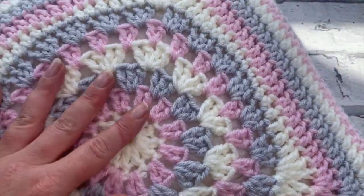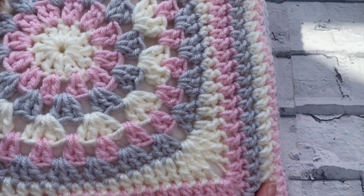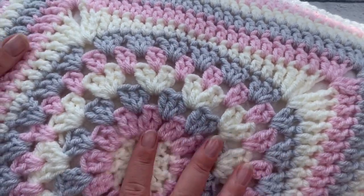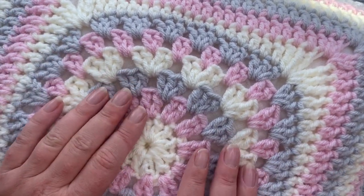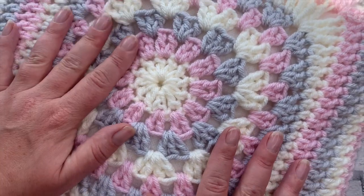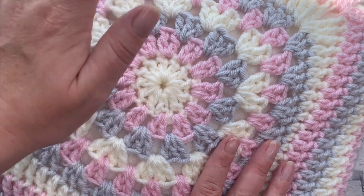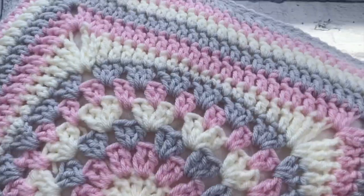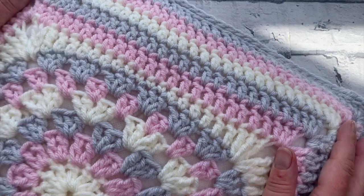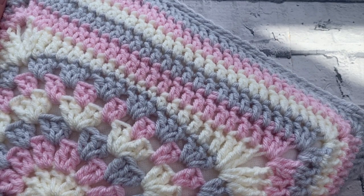And there we have it - our completed granny cushion! Head on over to Instagram or drop me an email or a message and let me see your finished cushion. I would love to see it completed because if it's anywhere near as beautiful as mine, if I do say so myself, I'll be so impressed. Thank you so much for joining me for this tutorial. I really hope you've enjoyed it and that you're loving your granny cushion as much as I'm loving mine, and I will be back with another crochet tutorial in the near future.